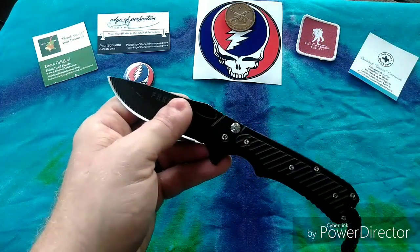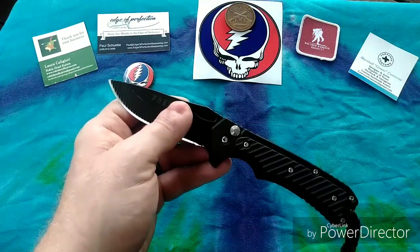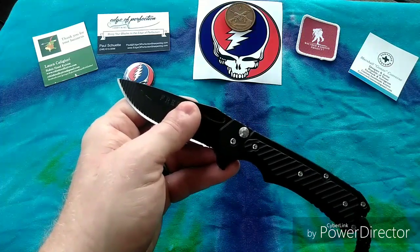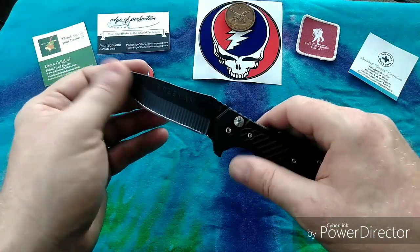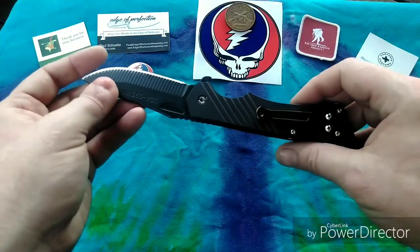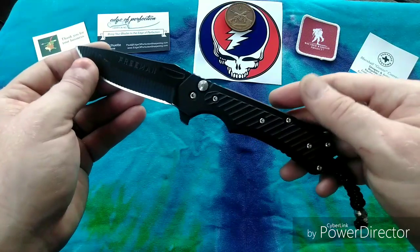That leads me to a little bit of exciting news for the Grateful Panic family. I was finally able to order a KME sharpening system, so if you guys would like to see an unboxing of that, let me know in the comments below.